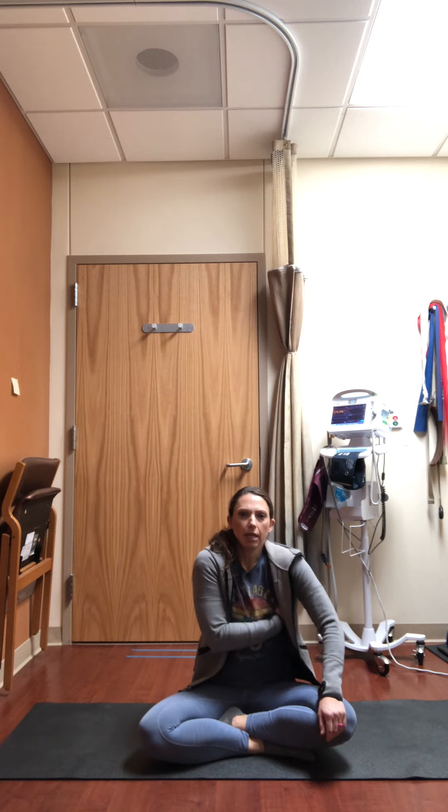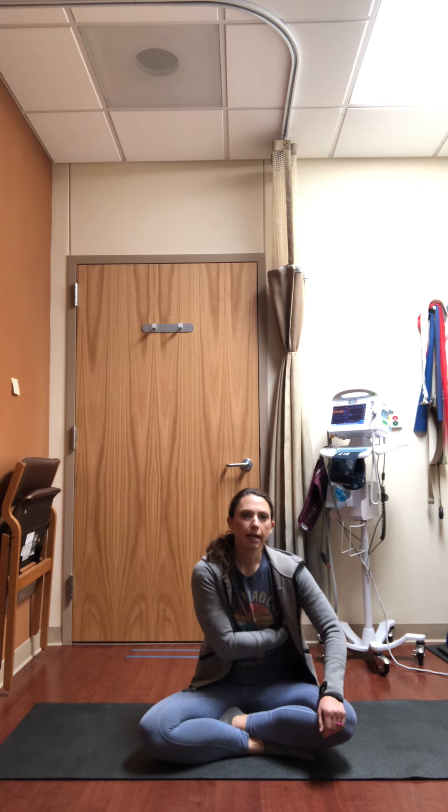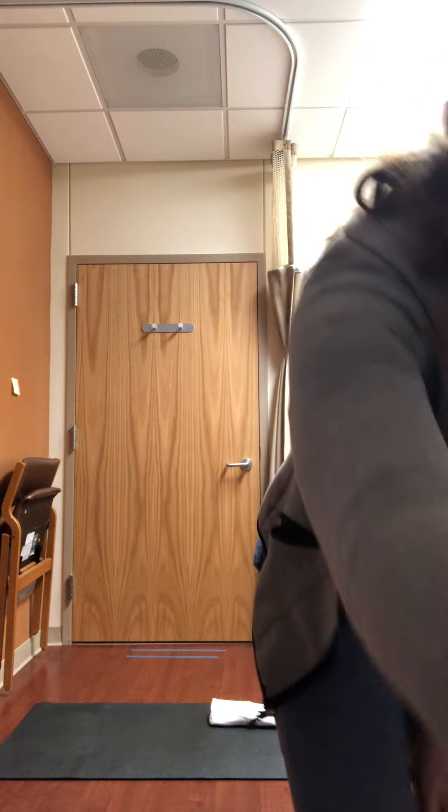Continuing to breathe in that way, go ahead and set an intention for your practice today — something you would like to focus on, something that maybe feels available to you.